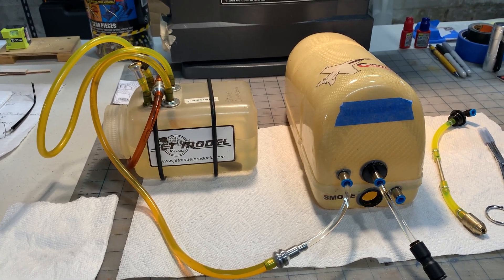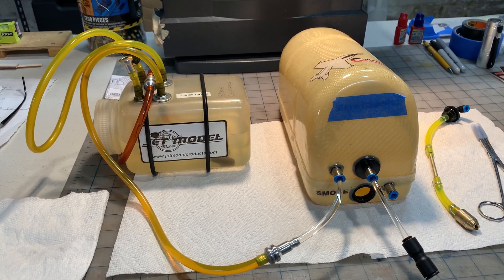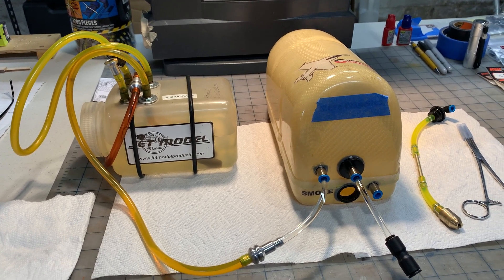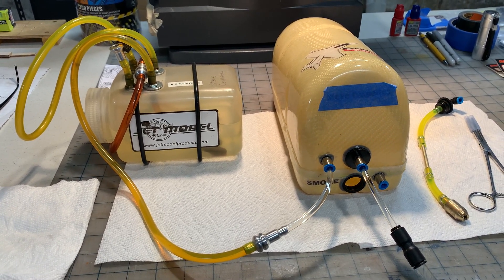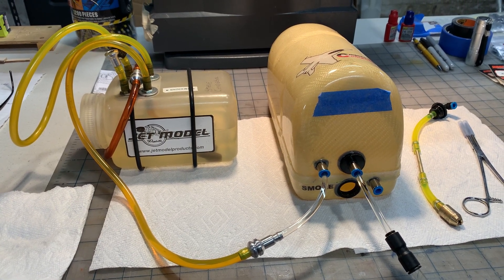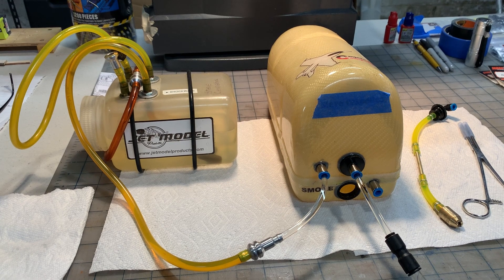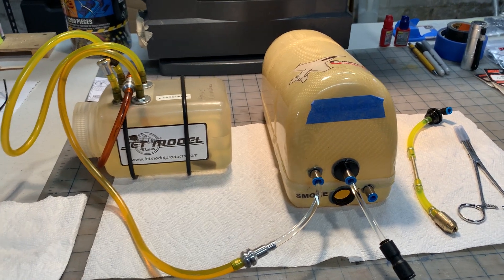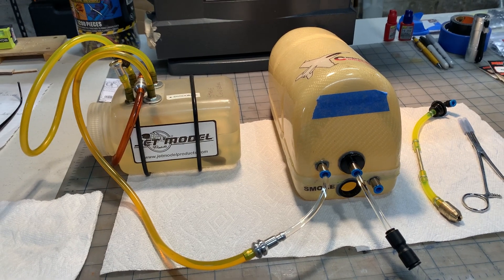I think Carlos makes pretty good tanks. I'm pretty confident it's going to be fine, but like I said, I don't want to find these types of issues in the jet — I'd rather find them here on the bench. I hope this video is useful to some of you that are considering this tank. I wouldn't hesitate to make a purchase — he does a good job and great service. Enjoy, take care, bye-bye.